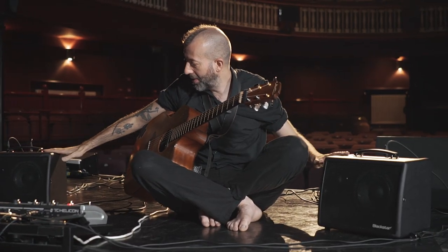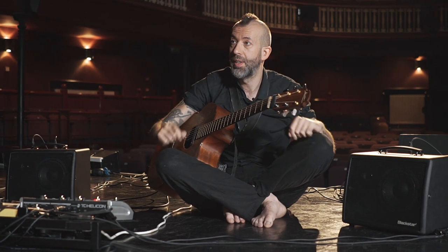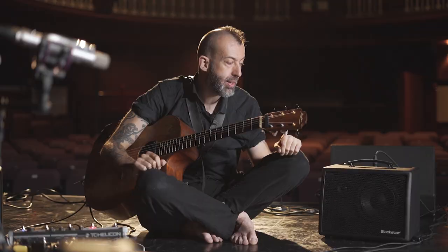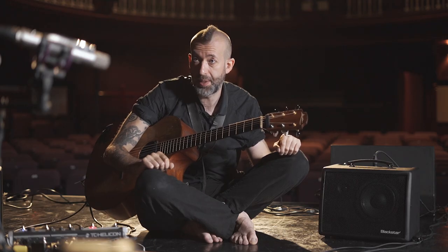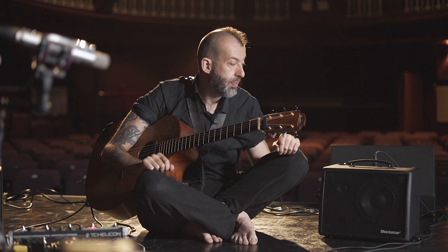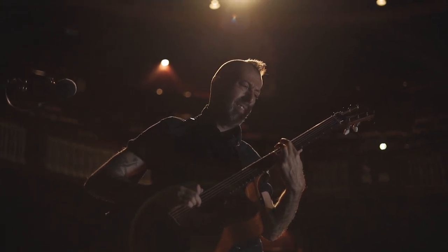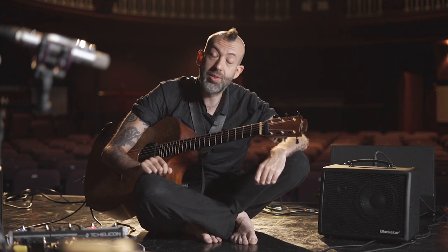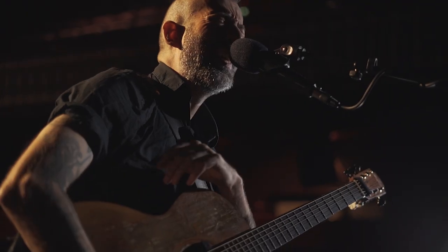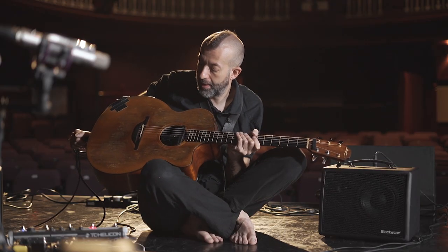Using two of the amps is useful from a monitoring point of view — like most humans, I have two ears, so I can point one in each direction. On bigger stages I have different monitors pointing at me that sound completely different every night, and I'm having constant conversations with a sound engineer, which isn't ideal. With these I can put them on their little kickstand, lift them up, point them at my ears, and if I need to change anything I can. I'll have the same sound every night, which is just going to make my life on stage much much nicer.